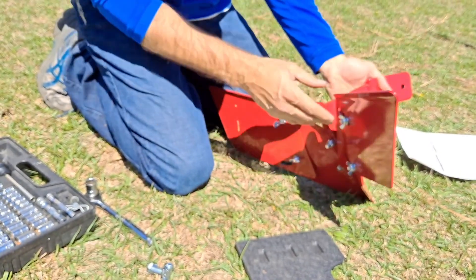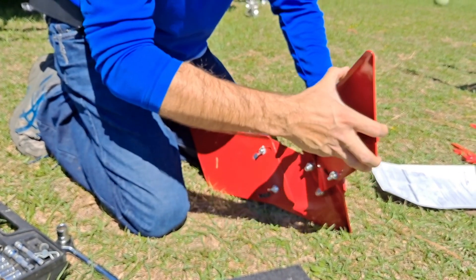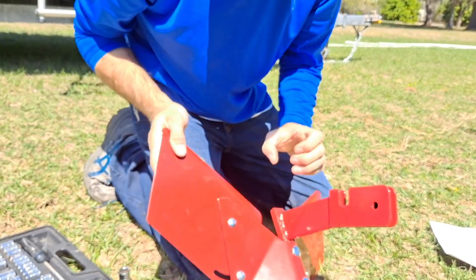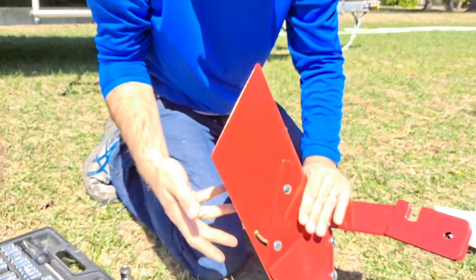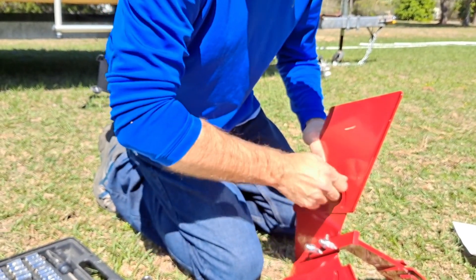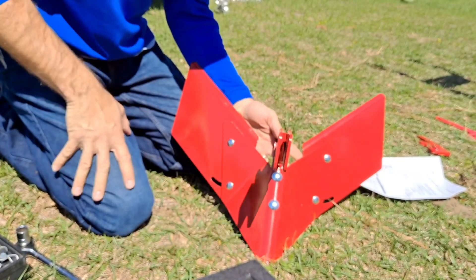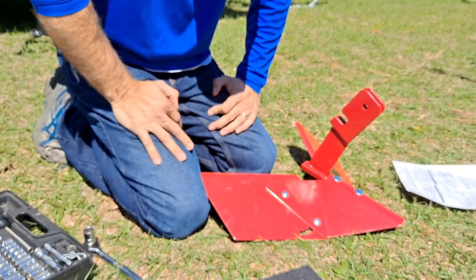There it is — put together. If you just adjust the wing nuts a little bit, you can adjust the height. You can have it at different adjustments. I'm probably gonna leave them on this setting. It's nice with those wing nuts that you can adjust it so very easily. That's my setup. That's just a quick review of putting it together — we'll shortly be putting it on the tiller and we'll try it out.